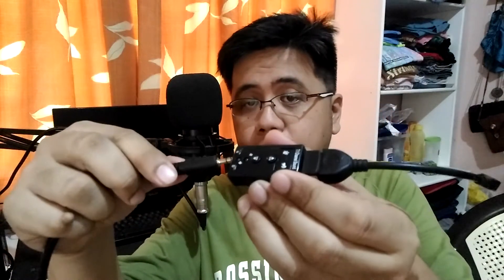I almost forgot — this is my condenser microphone and this is the 3.5mm jack. I'm going to connect the condenser microphone cable to the sound card like this. So to recap: this is the condenser microphone cable, this is the USB sound card, and this is the OTG cable that connects to the smartphone.